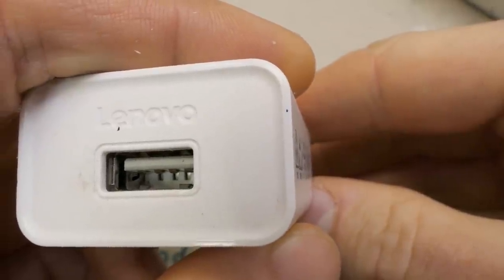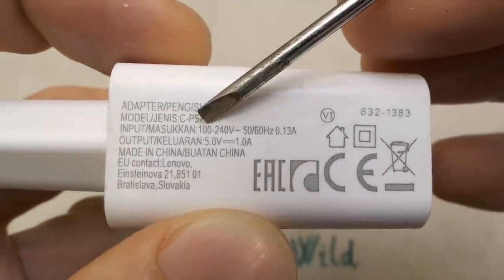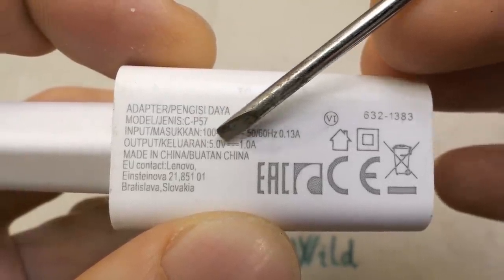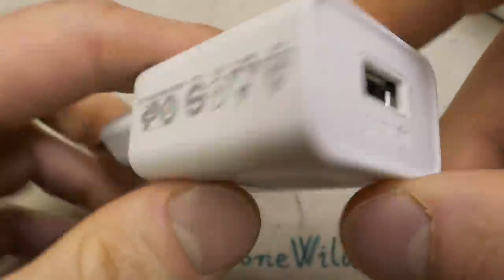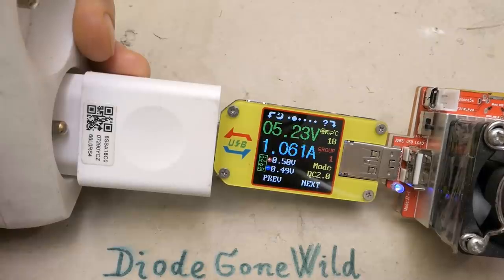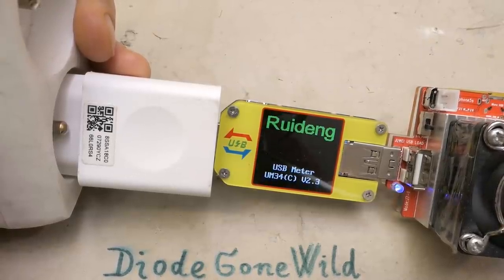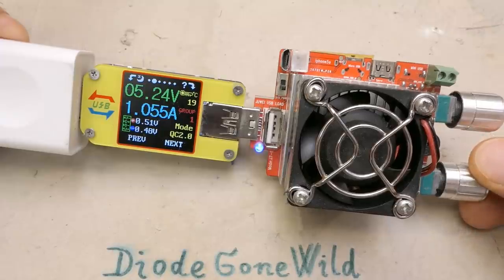But now let's explore this proper Lenovo one. It has a lot of logos, some markings, a model number, mains input voltage, output voltage and current — five volts, one amp. Let's quickly test it first. It can supply one amp and it shuts down at about 1.1 amps, so it meets the specification, and the voltage seems fine.